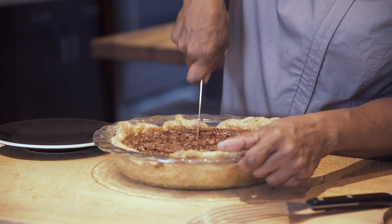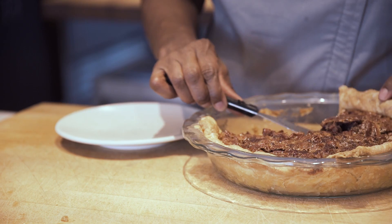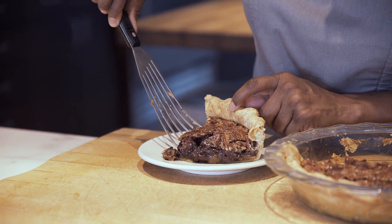I grew up eating traditional pecan pie. I'm very inspired by my heritage, but the recipes that I cook now are a little bit more reflective of the experience I've gained along the way. Chocolate, pecans, bourbon — a little extra bourbon for the chef. Happy holidays!